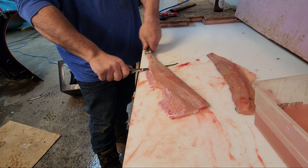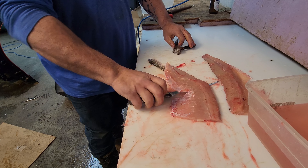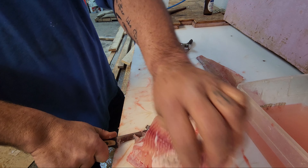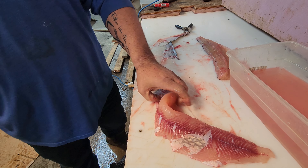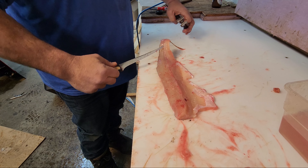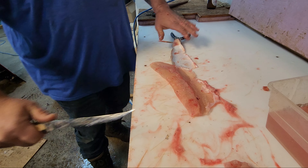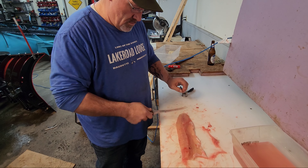Take the hide off of her. Of course, that won't go good. Don't look like it.